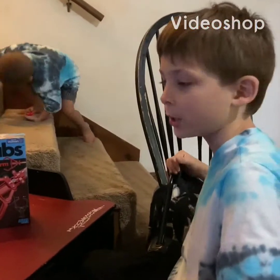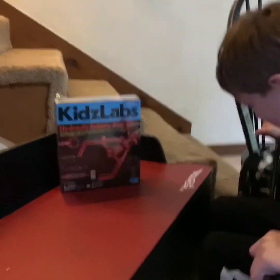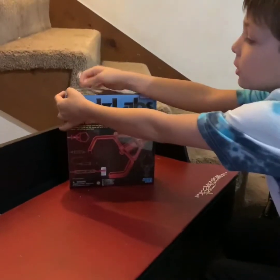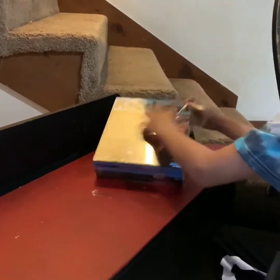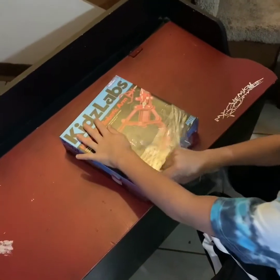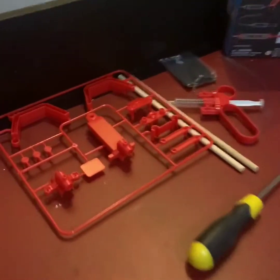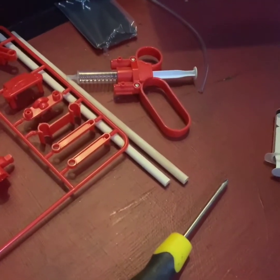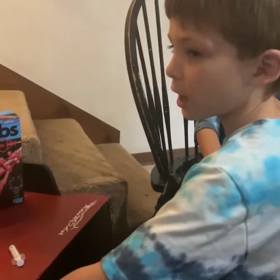Welcome to Saints Creations! Today we are building the Hydraulic Robotic Arm by Kids Labs. Let's check it out. These are all the pieces that are included in our kit. What you need is a screwdriver and a dock to help you build this.